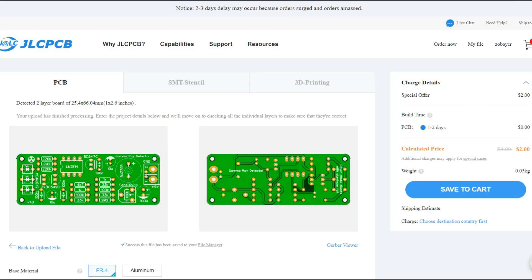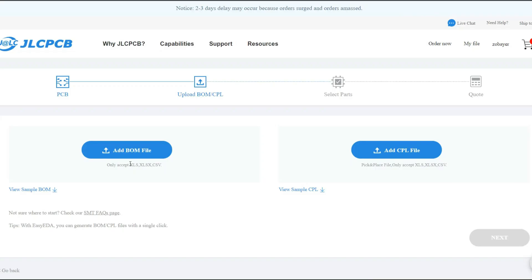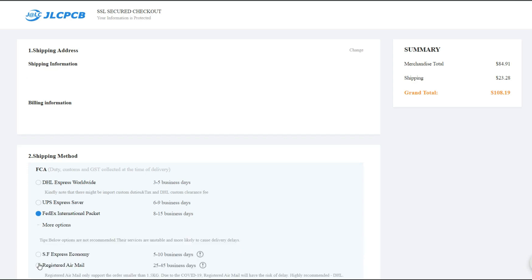First, you need to upload the Gerber file, turn on the SMT assembly button and confirm, click next and upload the BOM and CPL file. Go next and check out with your preferred shipping method.